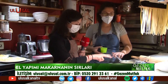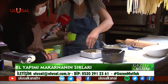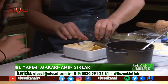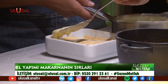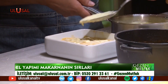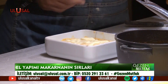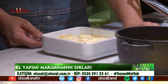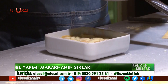4 katlı yapıyoruz; iki sosumuz var. Üçüncü ve dördüncü kata mozarella ilave ediyoruz. Son katı atıyoruz, sonra bunu fırına vereceğiz. Ortalama 10-12 dakikada pişiyor. Alt hazırlığı biraz zor ama yemek zaten sabır işidir. Annem hep derdi: yemeğin başından ayrılmayacaksın, arkanı bile dönmeyeceksin.